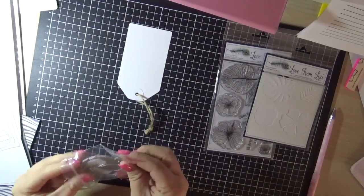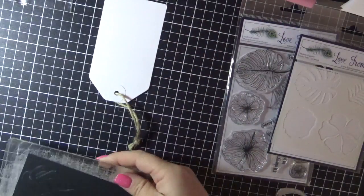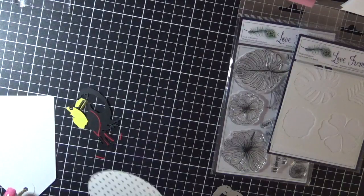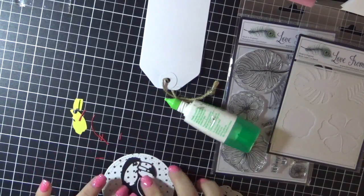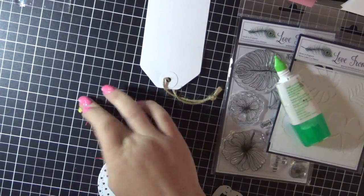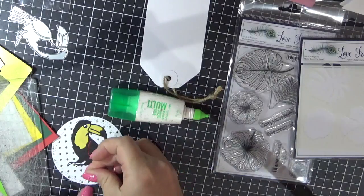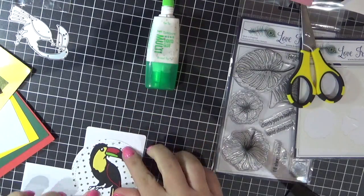I am using the tag from the kit and also the toucan die from the kit. I'm just running it through my Sizzix Big Shot a few times with a few of the different colored papers just to create a little color for him. I have cut a circle using a My Favourite Things die that I'm adhering the toucan to, and then adding all the bits and pieces in the different colors using my Tombow Mono Multi adhesive. Just adding all the little bits into his tail and to his beak.